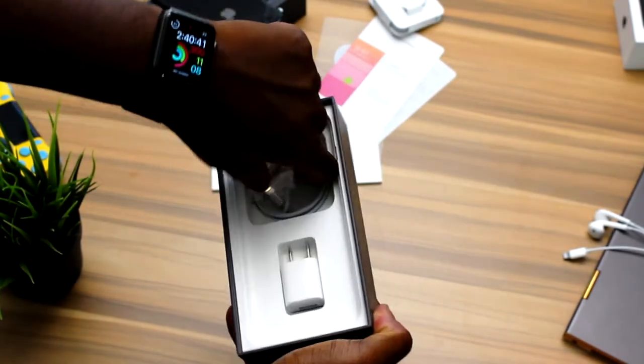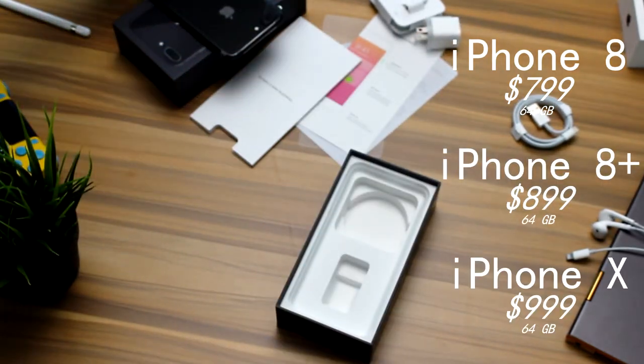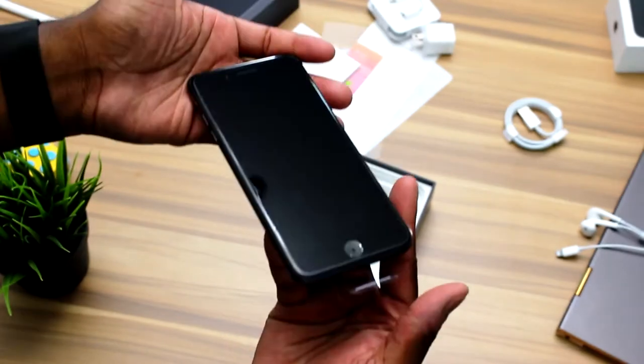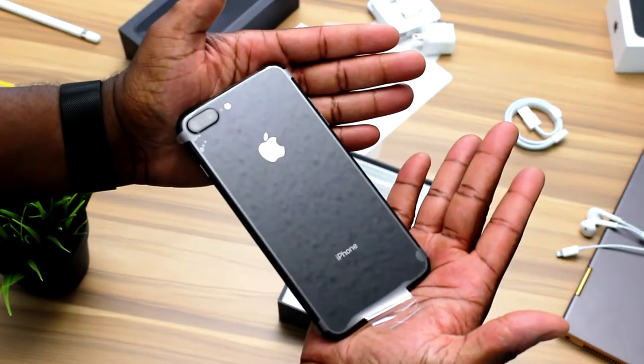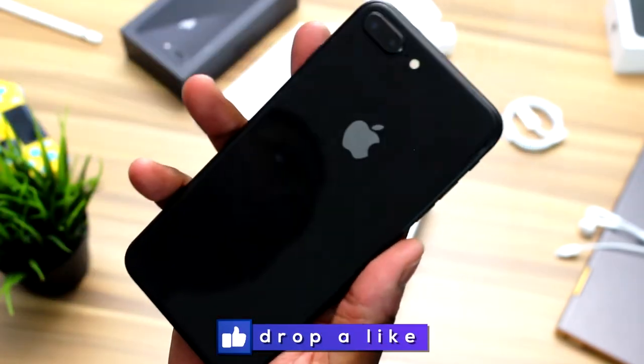As far as pricing goes, the iPhone 8 is $799, the iPhone 8 Plus is $899, and the iPhone 10 is $999. Those are all for the 64GB options. If you want the 256GB option, you can add another $150 to those prices. That's how much the base models cost.